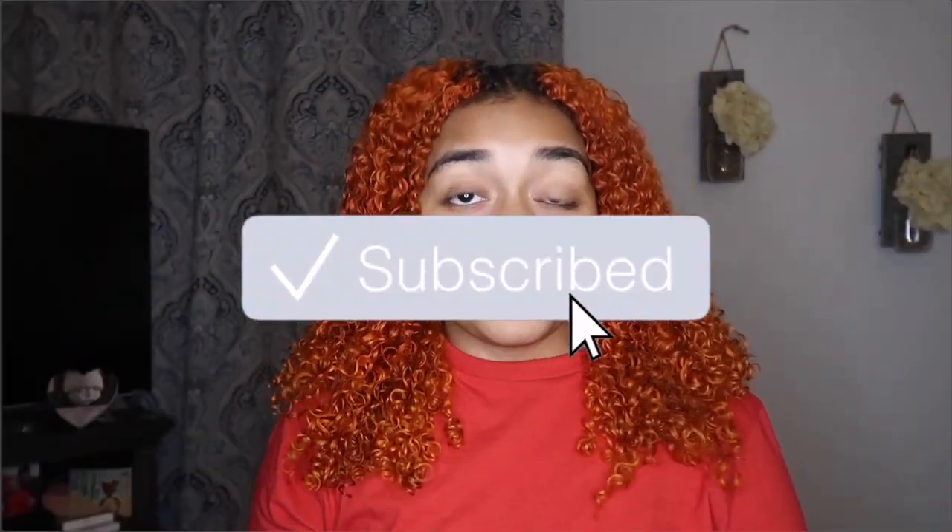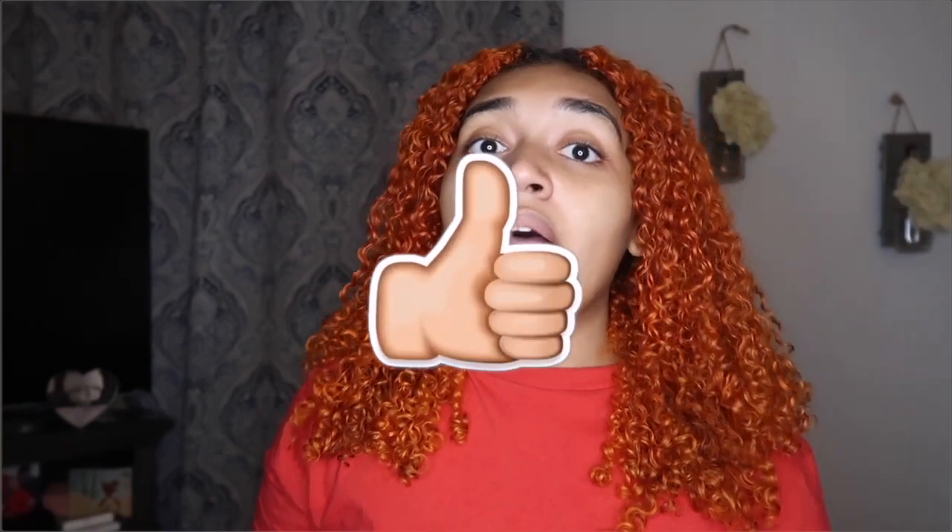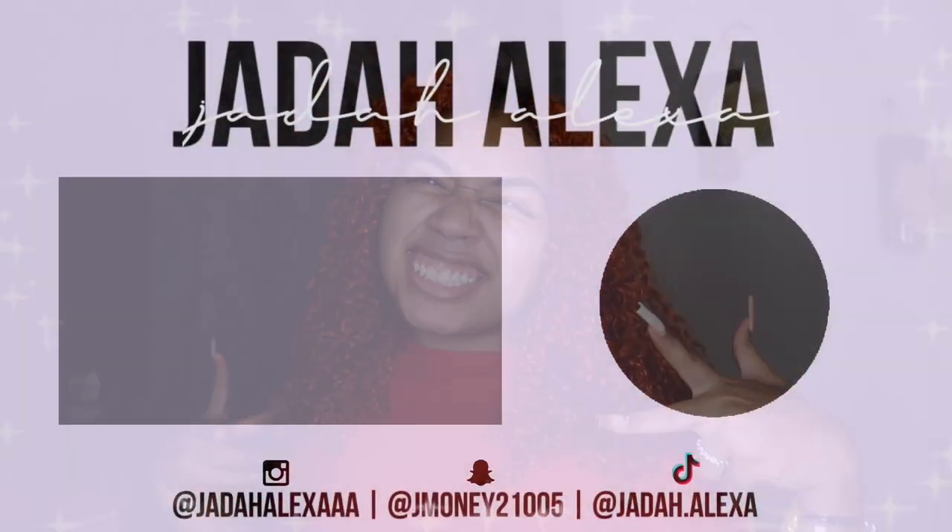Thank you for watching! Don't forget to subscribe, like, and turn on the bell so you know whenever I post.